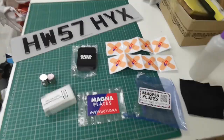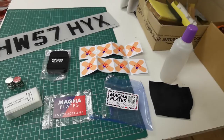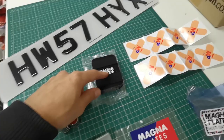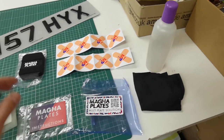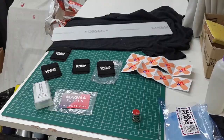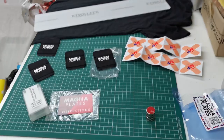The kit provides everything you need — even instructions, and they've got a good video on YouTube on how to install them. You get magnets for the back of the bumper, magnets for the plate, and the plastic stickers used with those magnets for the back of the bumper. The only other thing you'll need is something to clean the back of the bumper — just alcohol and a rag. These magnets are ridiculously strong.